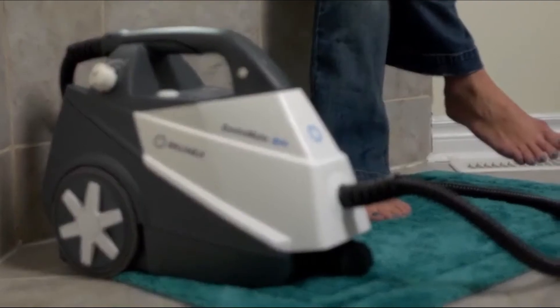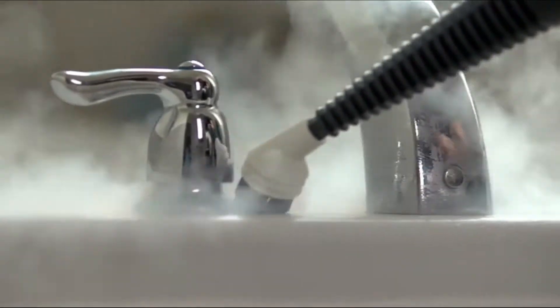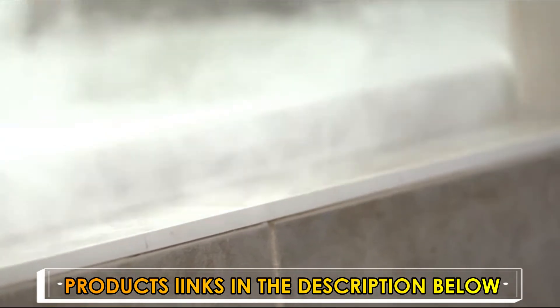I love my Brio. It's light, it's easy to carry up the stairs. When I get it into the bathroom and I'm working with it, I can get underneath the faucets — I had no idea how much dirt was under there. It keeps my grout bright, mildew-free, and clean. My Brio satisfies my inner clean freak.